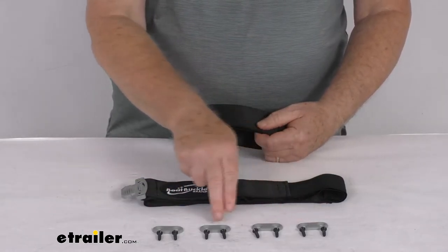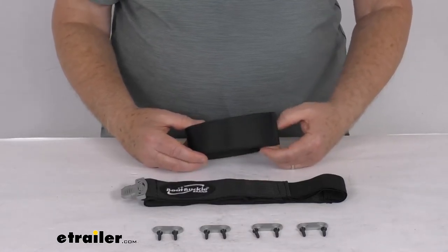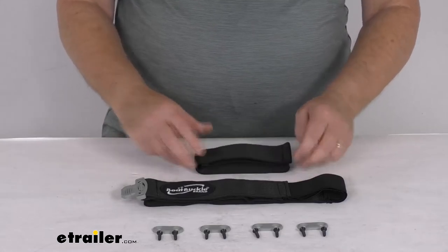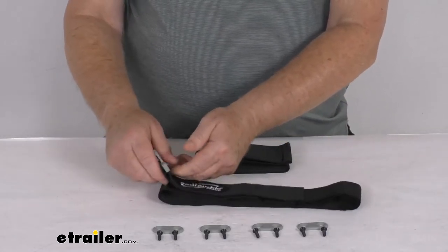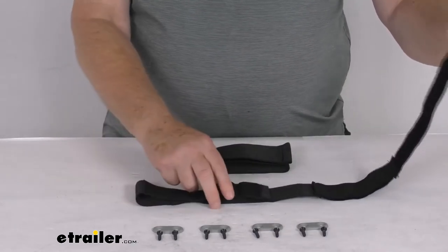They have rubber grommets with screws that'll help shield the metal hardware to protect your equipment from getting any scratches. On the bottom strap, you can see it has a nice sure-grip rubber coated release handle which is very easy to grip and control with one hand.